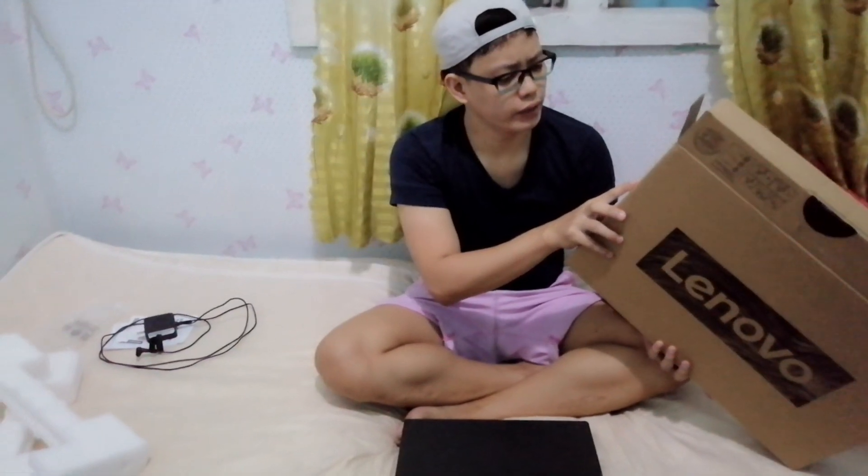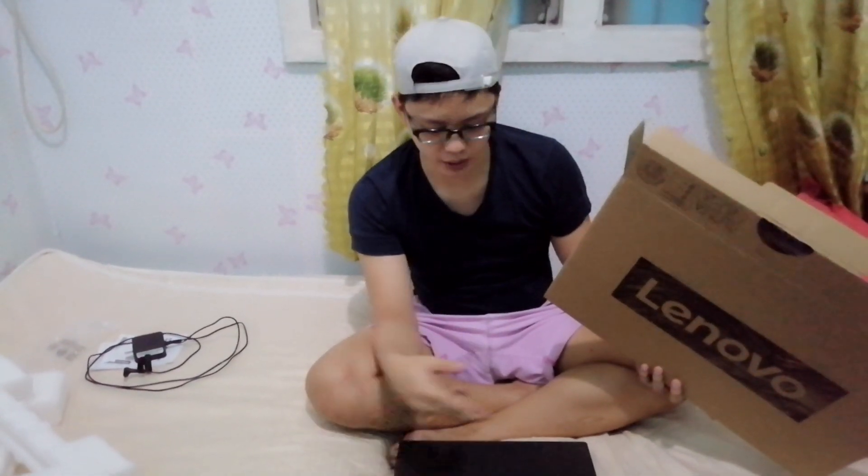Before we check the functions, the specifications: the CPU is Intel N5030 at 1.1GHz. The RAM is 4GB. The storage is 512GB SSD. So that's why I chose this one — because it has an SSD, which means faster processing, especially when transferring files. In short, walang lag — it doesn't lag.